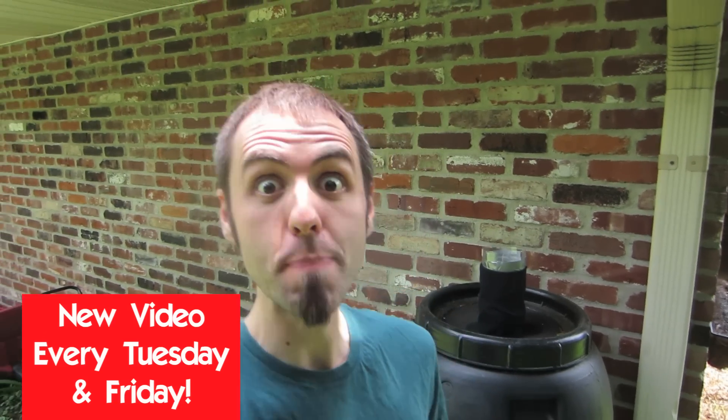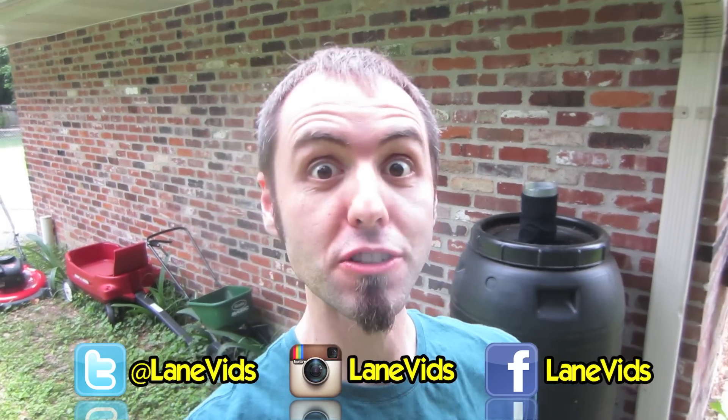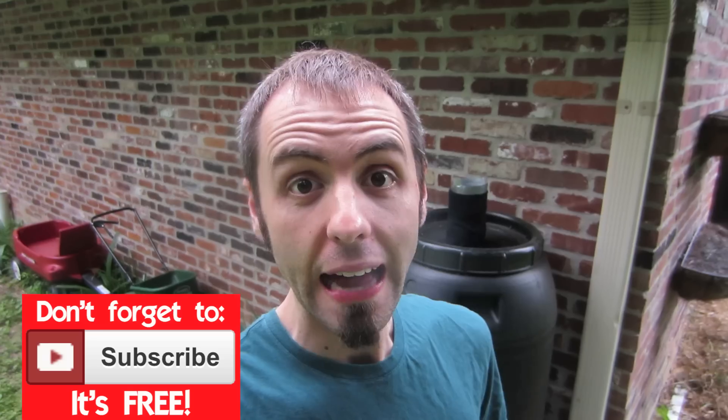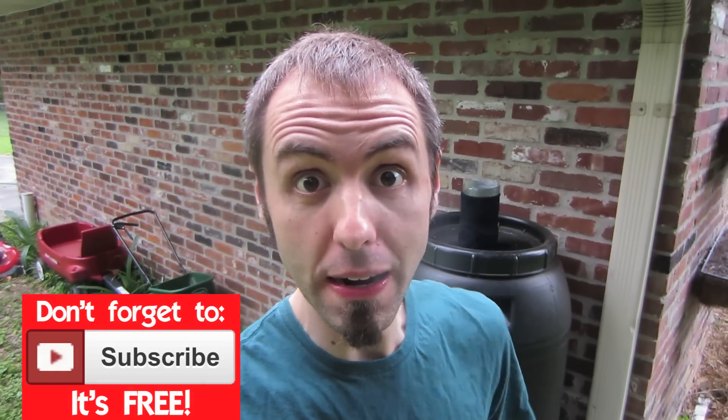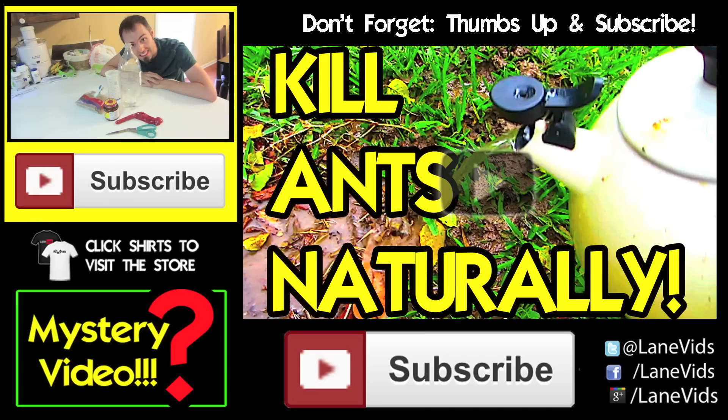If you want to follow us on a daily basis with this science experiment, click right there — that's our daily vlogging channel, YouTube.com/TheFunnyRants — and you can get updates on how this mosquito trap is doing. Let me know in the comments below: do you guys have a problem with mosquitoes in your area? Make sure to follow us on Facebook, Twitter, and Instagram, and I'll be posting pictures of how this thing's doing. To make sure you get the follow-up video in two weeks, click that subscribe button below.